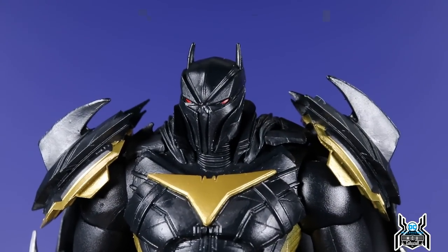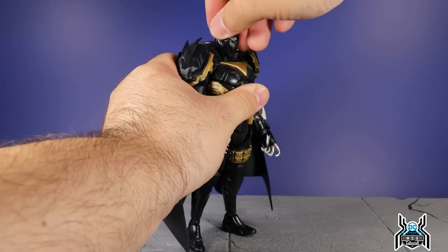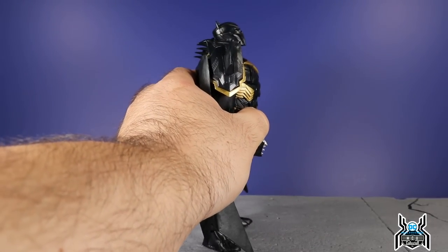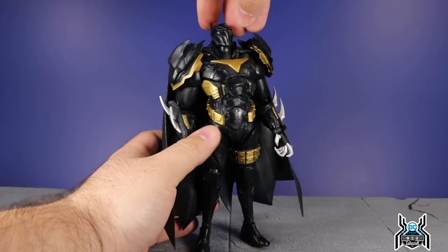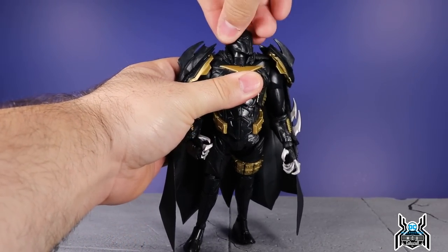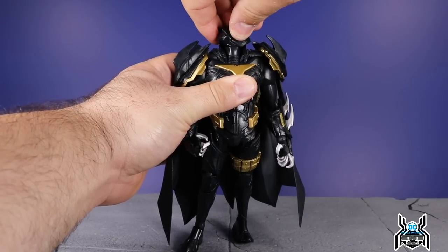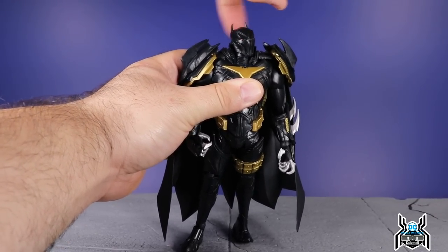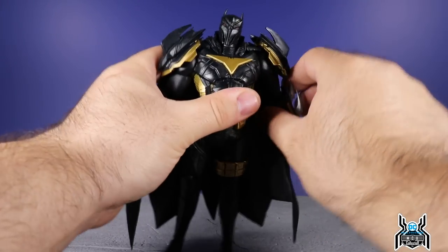For the articulation — Azrael can't really look down but he can look up somewhat. Those bat ears are really pointy, by the way. You can get some side-to-side motion; you won't get a full turn because of the collar piece, but you can work it up over the collar and get some pivot in there, so that is pretty good.